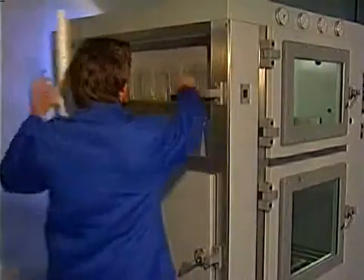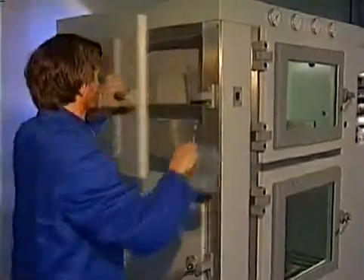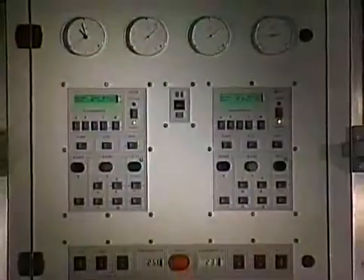The System 2 XL also has a separate pre-evacuation chamber. In this chamber, the weighed resin can be degassed without disturbing the main process. System 3 is the largest vacuum casting system in the world — it consists of two System 2 chambers, which can also be used separately.